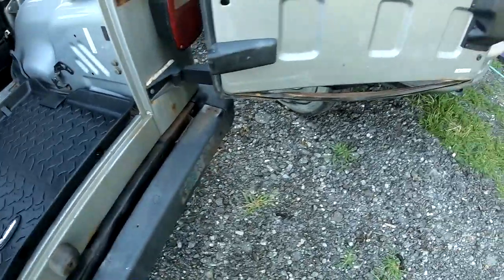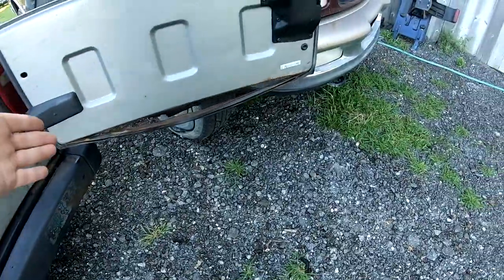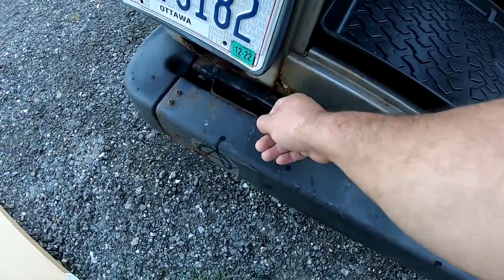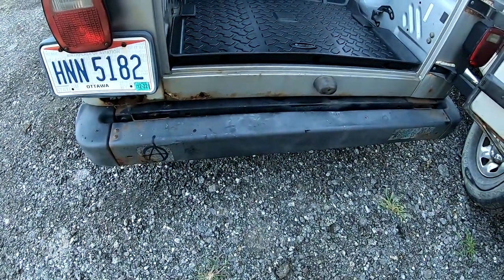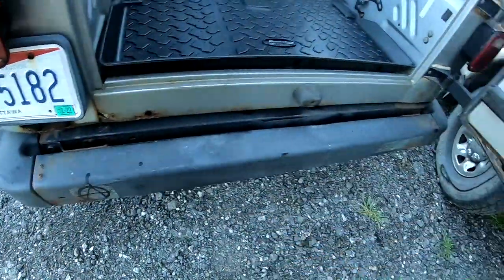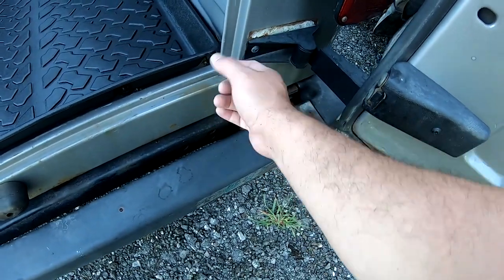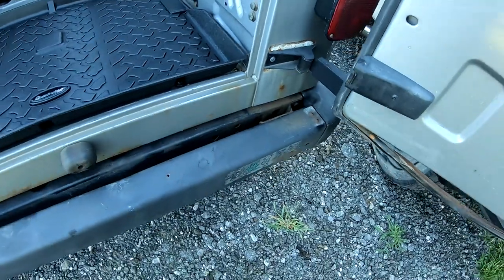I mentioned a couple days ago on my Jeep Monkey channel about the rust on this back plate right here. As you can see it's worse — the other one had a little bit of rust in the corner, not that bad, but this one actually looks good right here while over there it had a bit of rust in the corner.